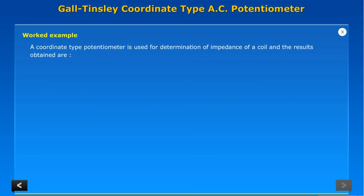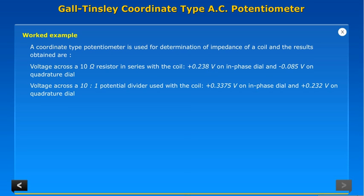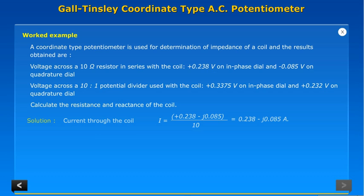Worked example. A coordinate type potentiometer is used for determination of impedance of a coil. The results obtained are: voltage across a 10 ohm resistor in series with the coil is +0.238 volts on the in-phase dial and -0.085 volts on the quadrature dial. Voltage across a 10-to-1 potential divider used with the coil is +0.3375 volts on the in-phase dial and +0.232 volts on the quadrature dial. Calculate the resistance and reactance of the coil.